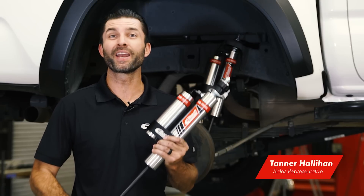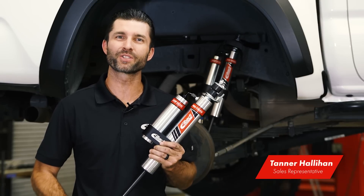What's up guys, Tanner over at Eibach, and today we're going to talk to you about our Pro Truck Reservoir Shocks.